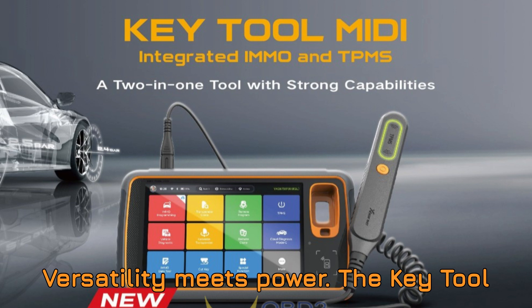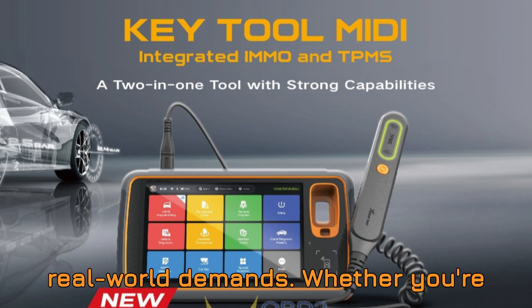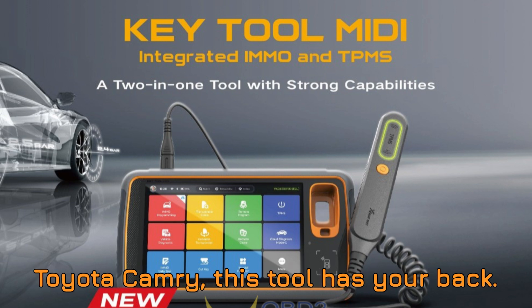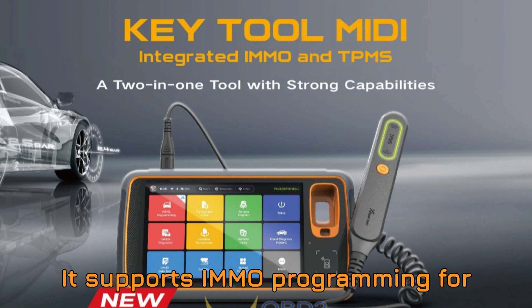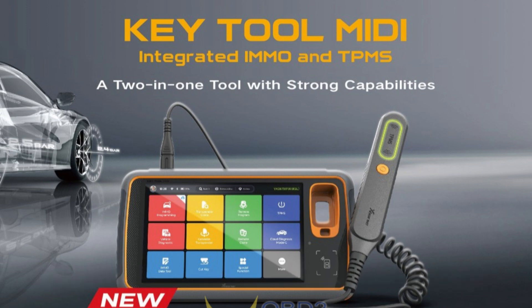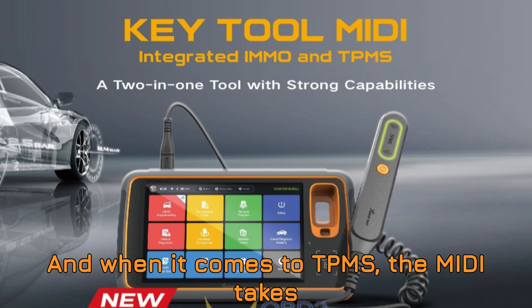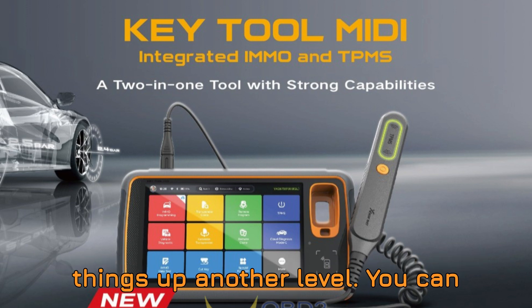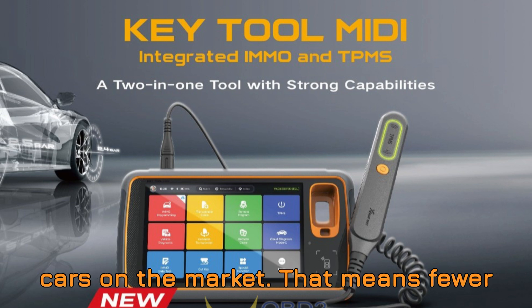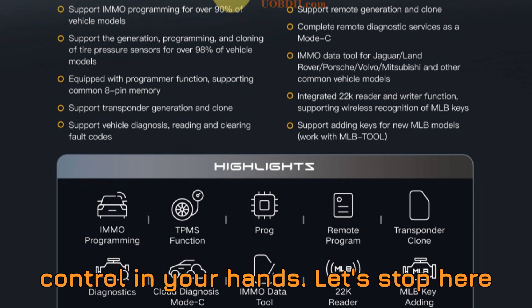Versatility meets power. The Key Tool MIDI isn't just multifunctional — it's intelligently designed to meet real-world demands. Whether you're programming a new key for a 2021 Land Rover or cloning a TPMS sensor on a Toyota Camry, this tool has your back. It supports IMMO programming for over 90% of vehicle models currently on the road — that's nearly the entire modern automotive market in one device. And when it comes to TPMS, the MIDI takes things up another level: you can generate, program, and clone tire pressure sensors for more than 98% of cars on the market. That means fewer trips to the dealership, less waiting around for OEM tools, and way more control in your hands.